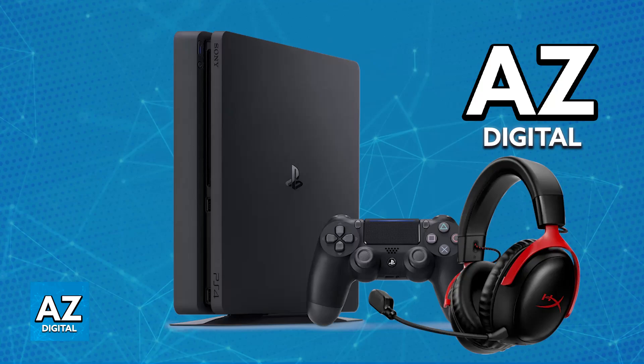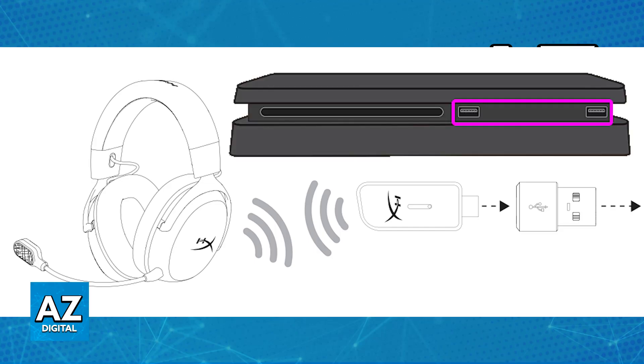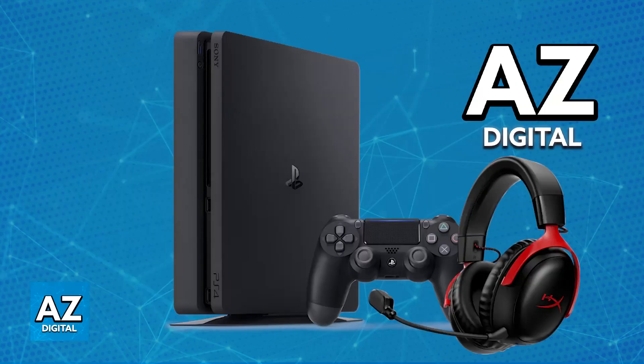You will be able to connect it wirelessly by using the USB dongle provided. When you unbox the HyperX Cloud 3 Wireless, you will have a little USB dongle. This must be used for the wireless connection of the headset, so plug it into any of the available USB ports on your PlayStation 4. As soon as you plug this wireless dongle in, power on the HyperX Cloud 3 Wireless and it should automatically pair itself up with the dongle.